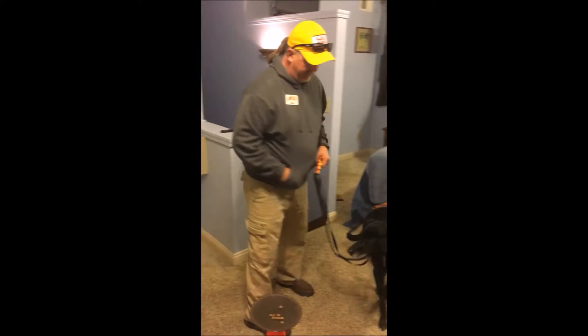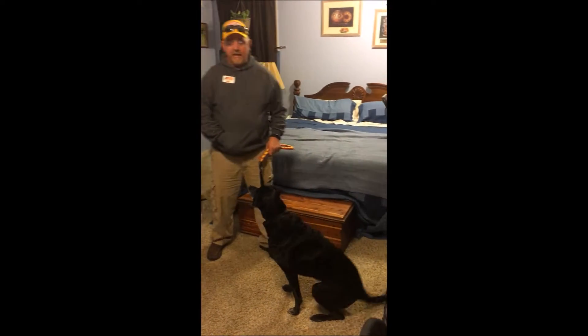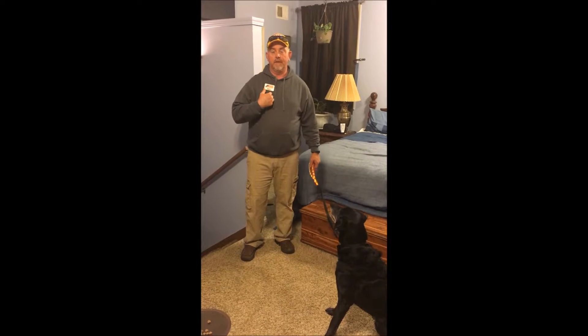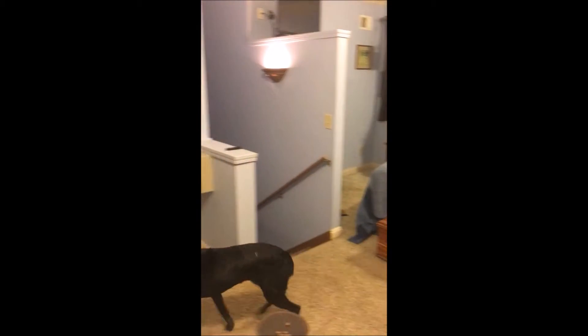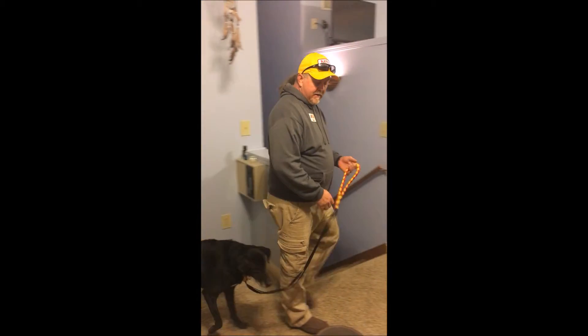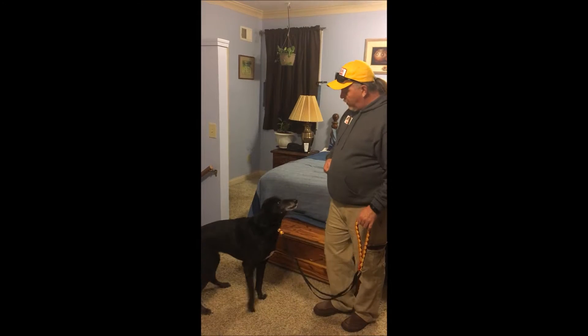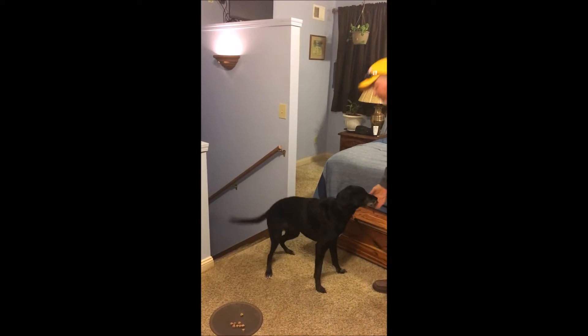Every time she looks at it I just want to say 'leave it,' but I want to reward her for ignoring that and paying attention to me. As I walk by — leave it, good girl. We can start making this a little bit more realistic. What is that? Leave it, good girl.